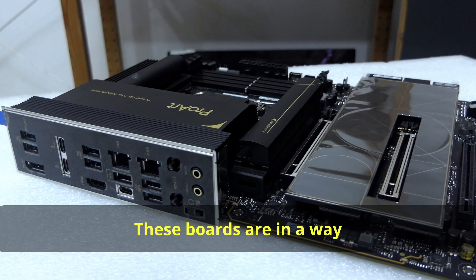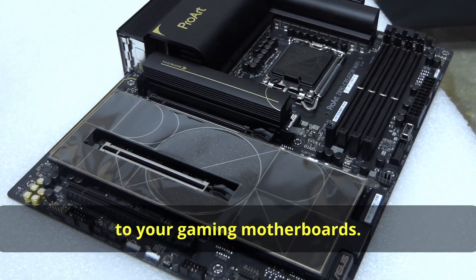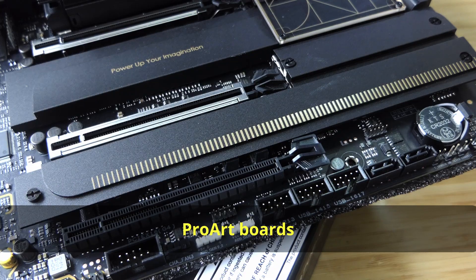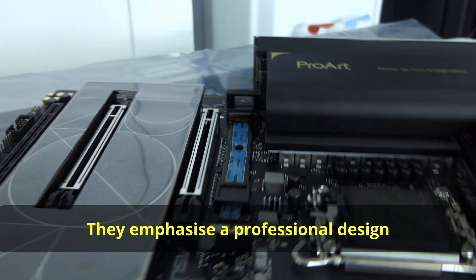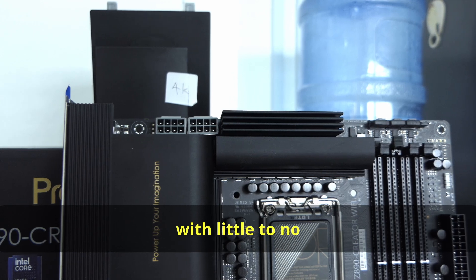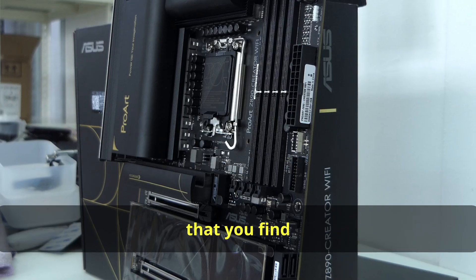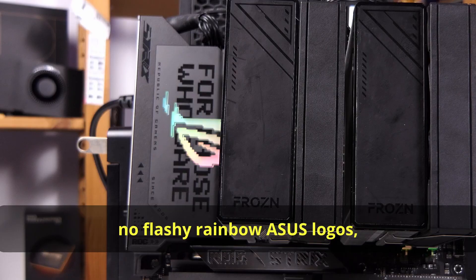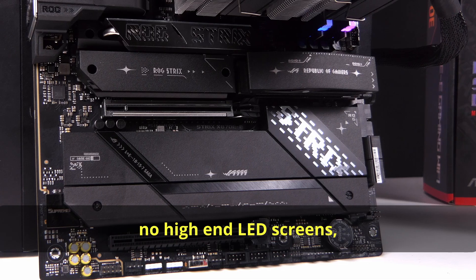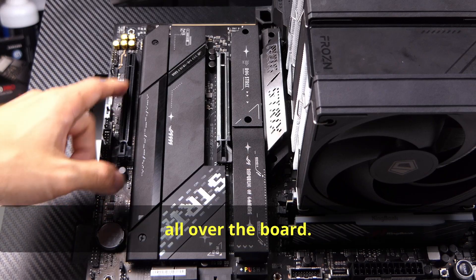These boards are distinctively different from your gaming motherboards. First up, ProArt boards tend to be almost entirely all black with some gold trimmings. They emphasize a professional design, with little to no gaming design elements — no flashy rainbow ASUS logos, no high-end LED screens, and no pixel art splashed all over the board.